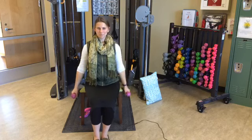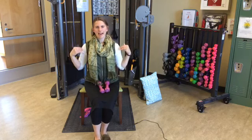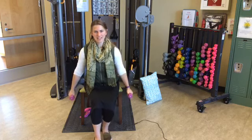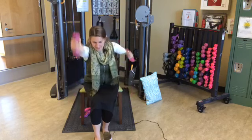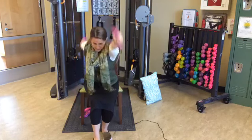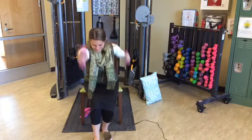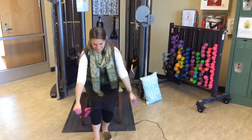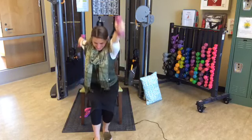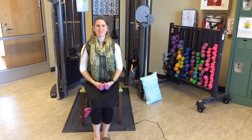Let our arms hang at our sides a little bit. We're going to move into cross-country skiing — we'll pretend we're cross-country skiing. If it's better for your back, you can lean forward a little bit. A weight in each hand, arms hanging at your side — keeping your arms nice and straight, swing them opposite each other, just back and forth. Continue for fifteen.